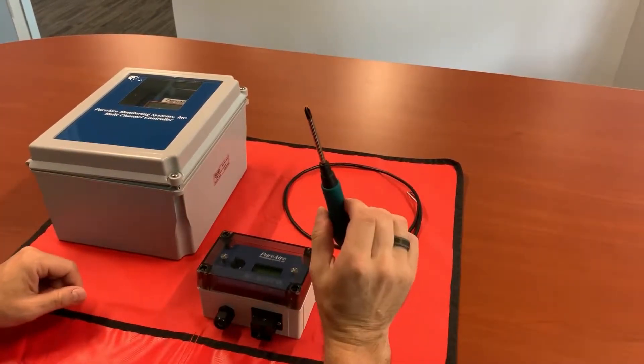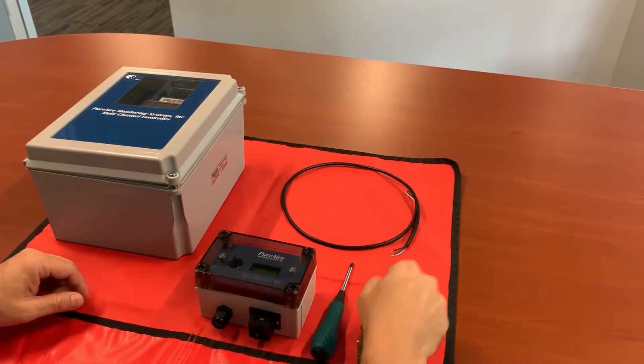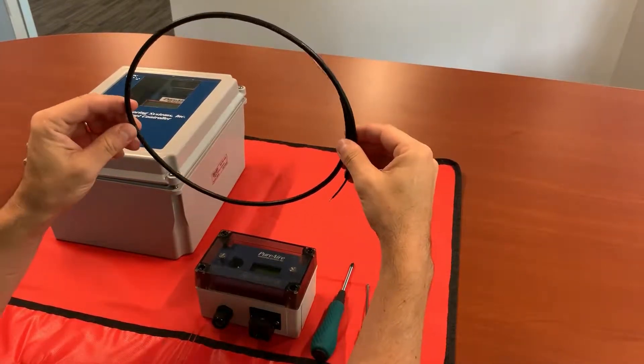All you need is a Phillips head screwdriver, an eighth inch flat tip screwdriver, and whatever length of connection cable that you're going to be using for your project.